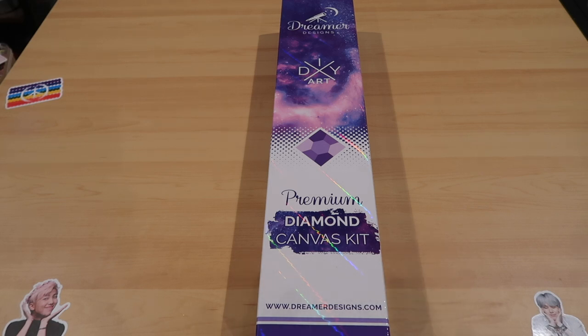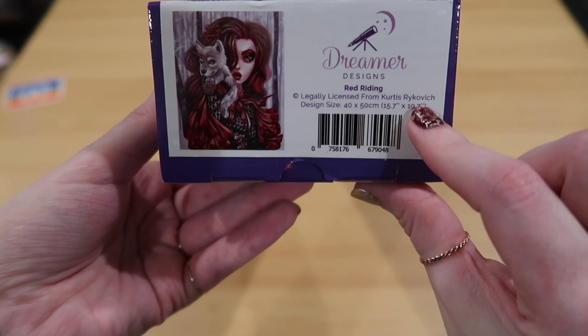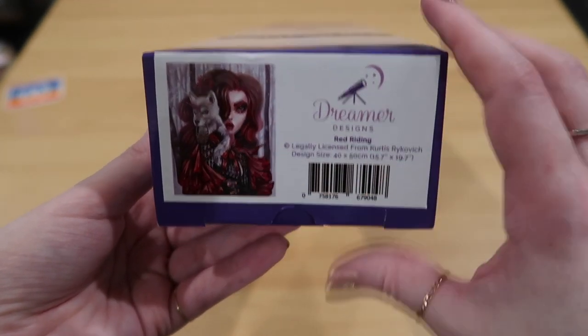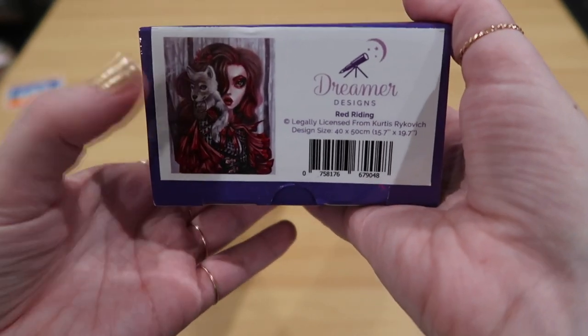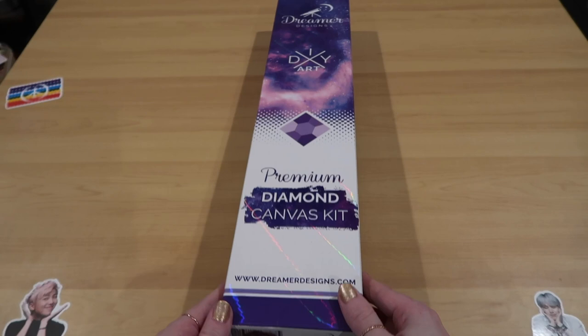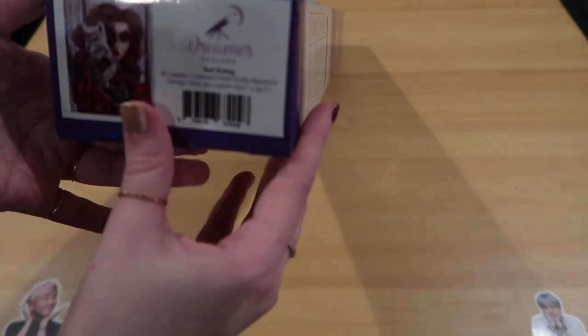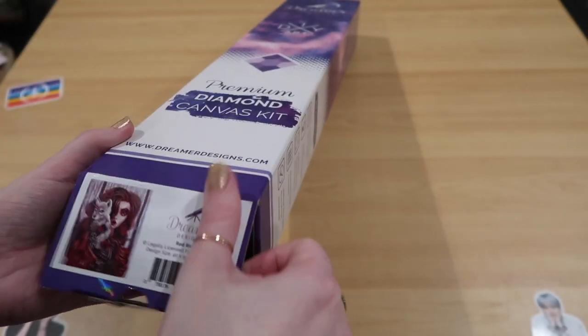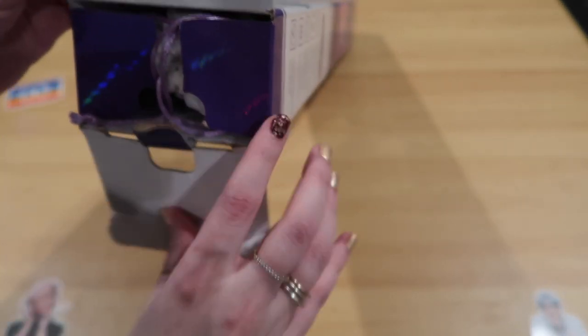I have so many large WIPs going but I love this picture. It's a 40 by 50 - this is Red Writing again by Curtis Reikovic. Look at this gorgeous artwork. I took the plastic off but other than that I haven't done anything. I'm so excited to see what their canvases look like. Let's go ahead and open her up - 40 by 50 sounds perfect. So excited - and again, legally licensed. That's always so important.